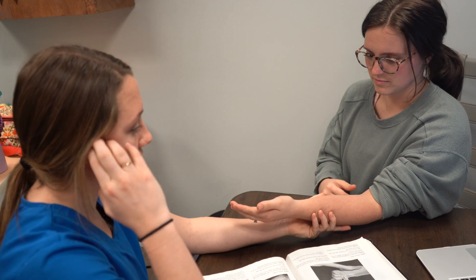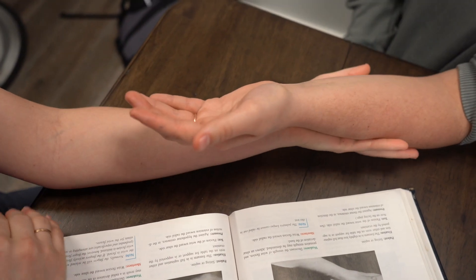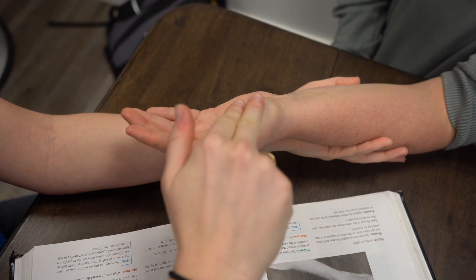Flexor carpi radialis. Her hand is going to be in slightly less than full supination and I'm going to support and push down and towards the ulnar side.